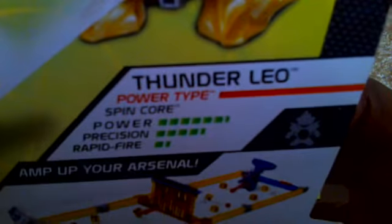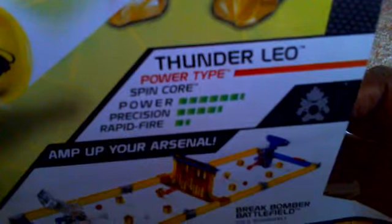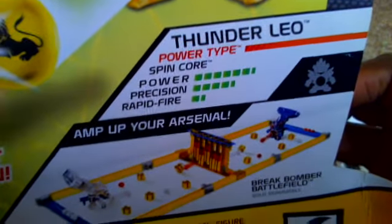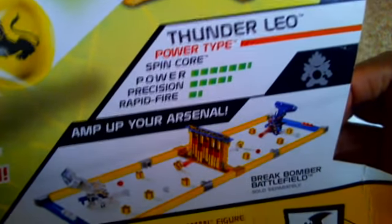On the sides, they show nothing except what it has. On the back — Total Target obliteration — and it's showing Thunder Leo in a fancy simulation shooting at the Big Brahma Battlefield. Thunder Leo is a power type. It has the Spin Force, similar to Spin Neoja — you can take the name from Spin Neoja. Power is 6.5, precision is 4.5, and rapid fire is 1.5. It's showing the different directions you can use to play online.